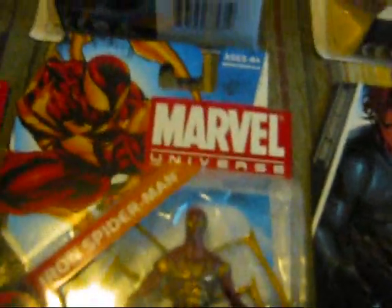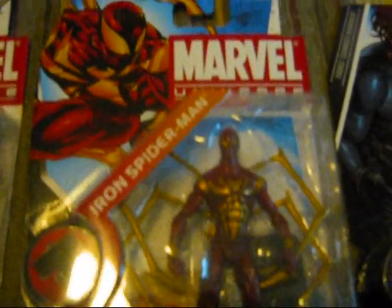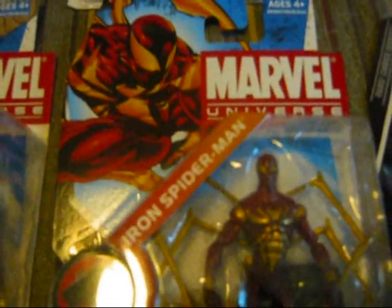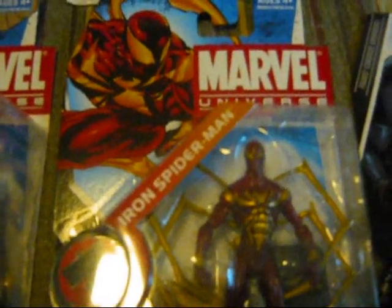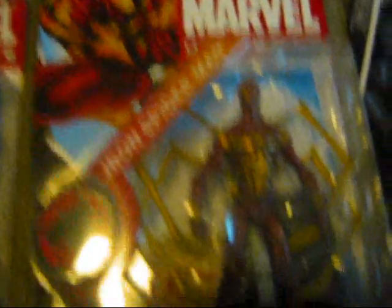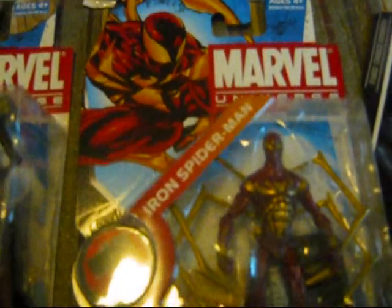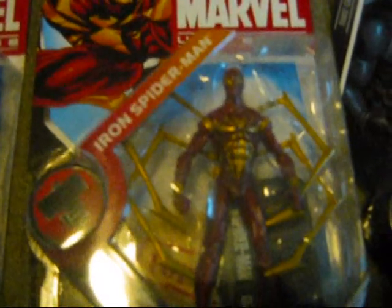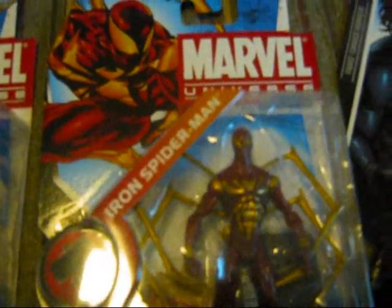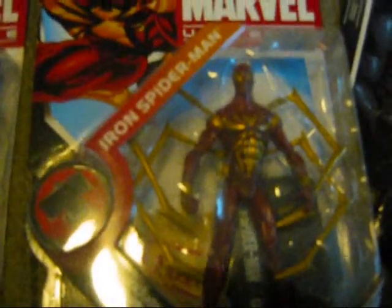We have the Iron Spider from Civil War. Designed by Tony Stark, the suit was given to Peter Parker. The Marvel Legends version has three stingers, but this one has four. Peter Parker started wearing this when he worked for Tony Stark and revealed his identity to the world during Civil War. But when he quit and joined Captain America, he abandoned the costume and went back to the red and blue.